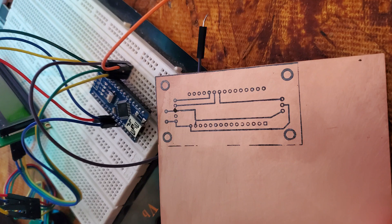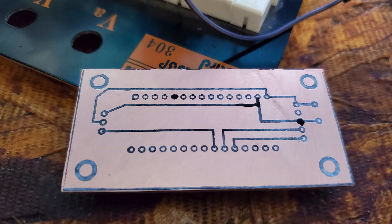The breakout board starts with a bare copper clad PCB board. You take a laser printer and print on a glossy piece of laser paper, then iron that on with a clothing iron to the board. This is the end result — it just leaves the toner on the board, and that toner will resist the chemicals in the next part, which is the chemical etching process.